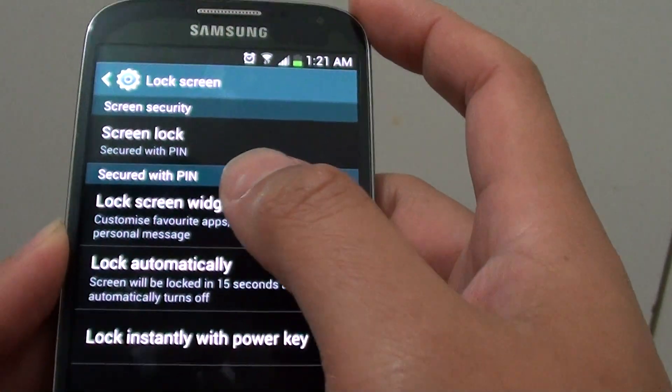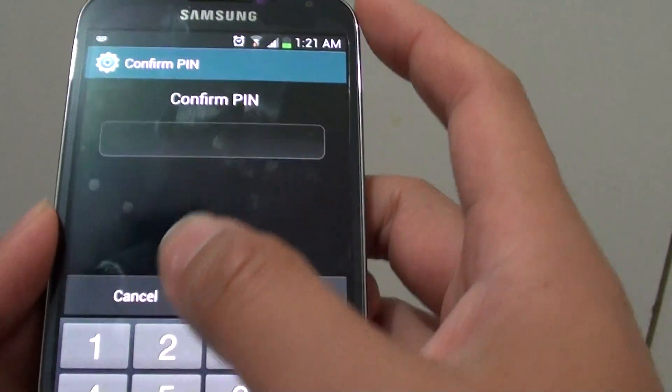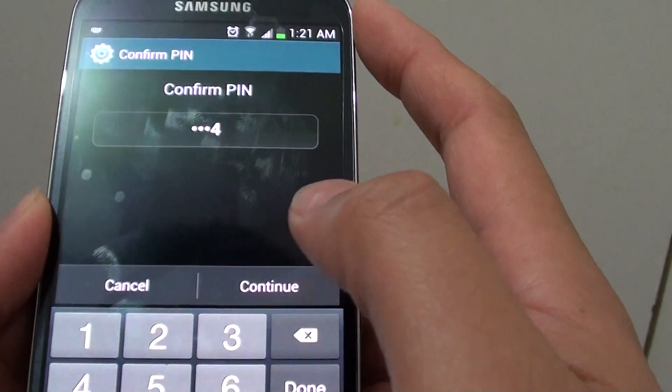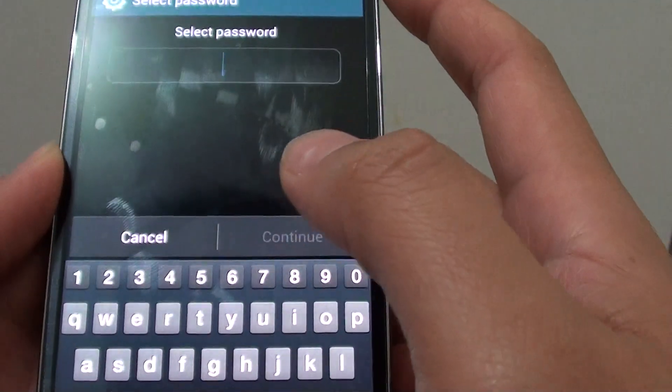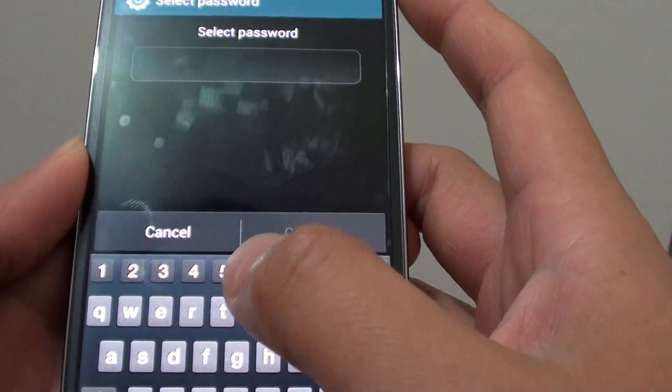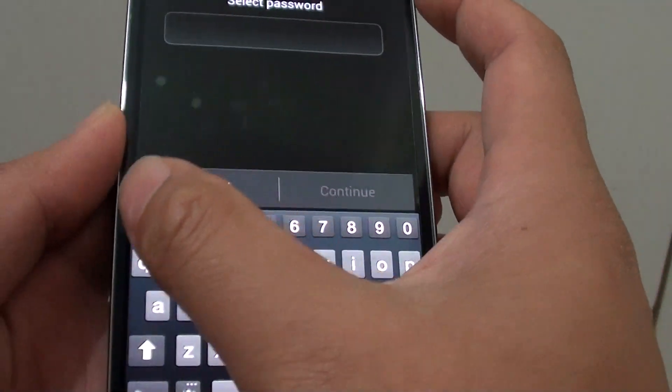So that's how we can successfully set a pin on the S4. To set a password for higher security, you can choose Password. A password consists of numbers and letters. So we can put, for example, 1234pass.